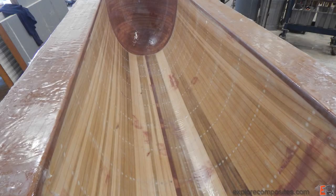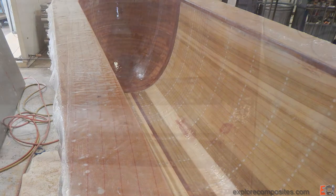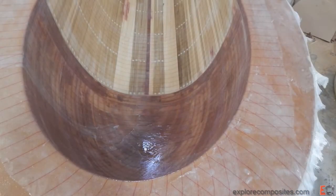Now I've made what may have been a bad decision and peel plied the whole thing. You can see the red stripes — that's nylon peel ply. There are some pros and cons here. It will help hold the resin from draining out of the part and give me the vacuum integrity I'm after.